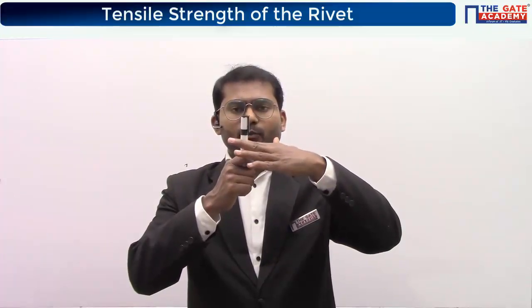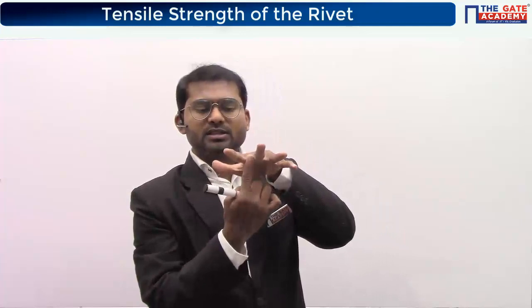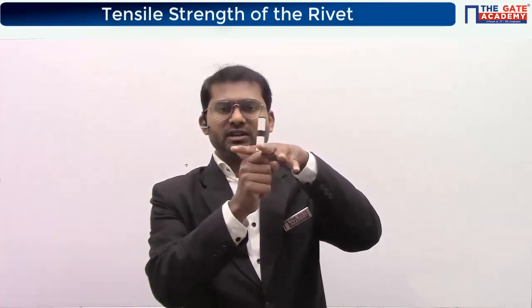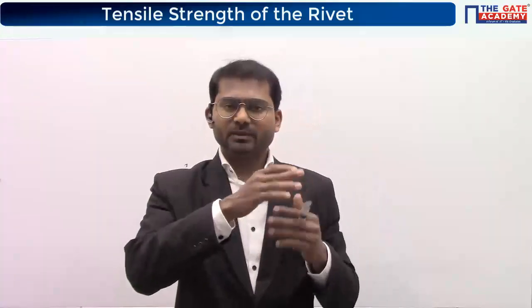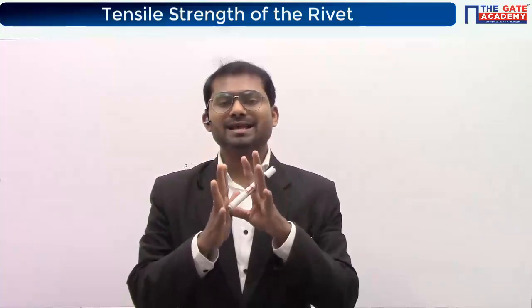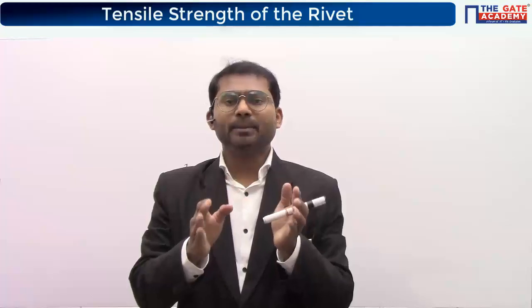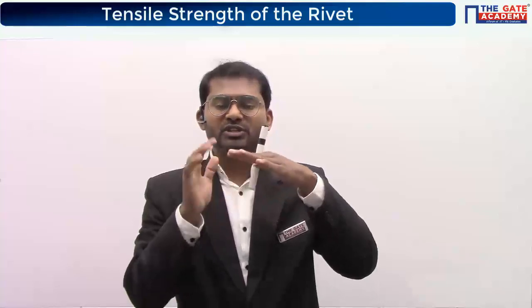The rivet pushes on the surface area of the plate hole — it is crushing over that surface area. If the rivet is very strong it will damage the plate; if the plate is very strong it will damage the rivet. We call this phenomena crushing. Crushing relates to compressive strength of the rivet or plate material, but since we are concerned about the curved surface area rather than perpendicular area, we use the term crushing.